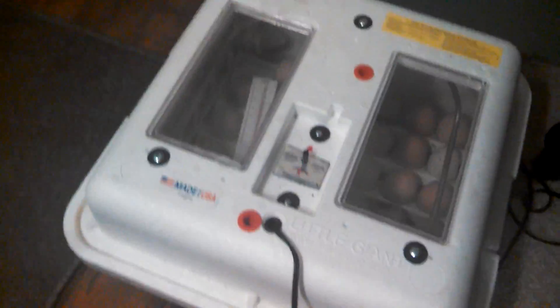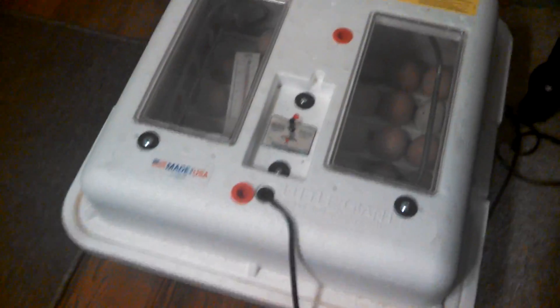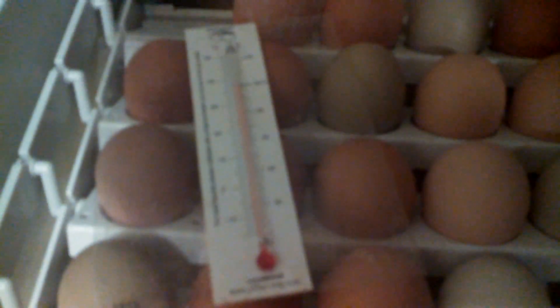One of the things here — you keep the temperature at 99.5. This is what you want the temperature to be at.